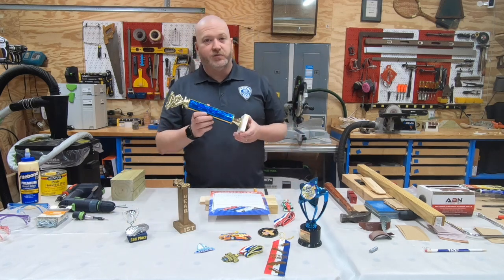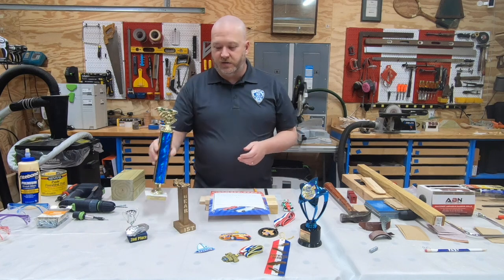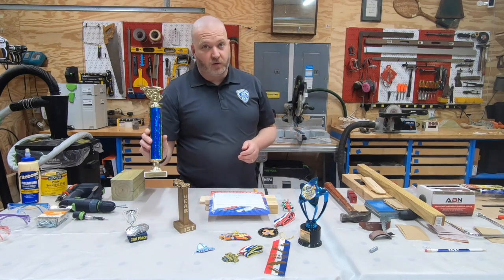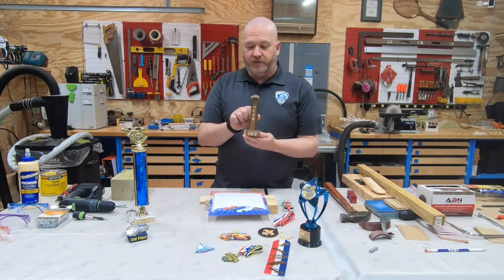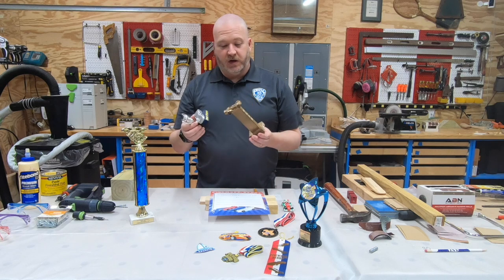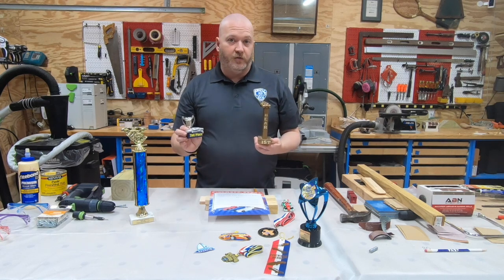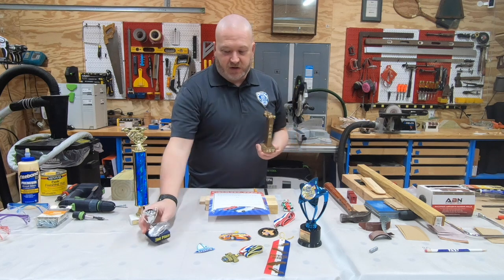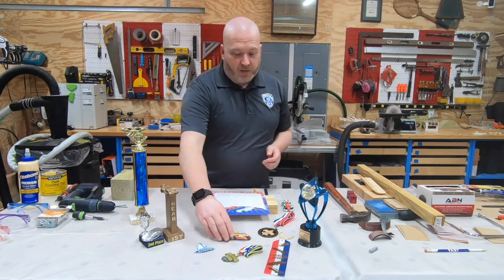One of the problems with trophies is that they tend to be expensive. But it turns out you don't have to have a store-bought trophy to recognize your scouts — you can actually do a homemade trophy. These are two examples of trophies that my scouts have won over the years, and it turns out these are actually their favorites of all the ones they've received. I'm going to show you how to do that in a minute.